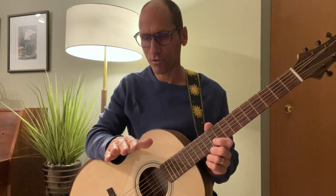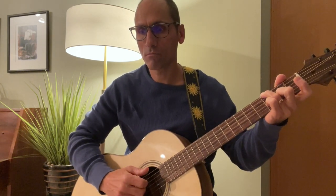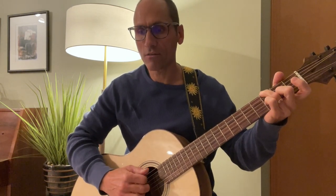So thinking of the first measure: 1 and 2 and 3 and 4 and — that's the first measure. 1 and 2 and 3 and 4 and. The third beat is tied to the and of the second beat: 1 and 2 and 3 and 4 and.